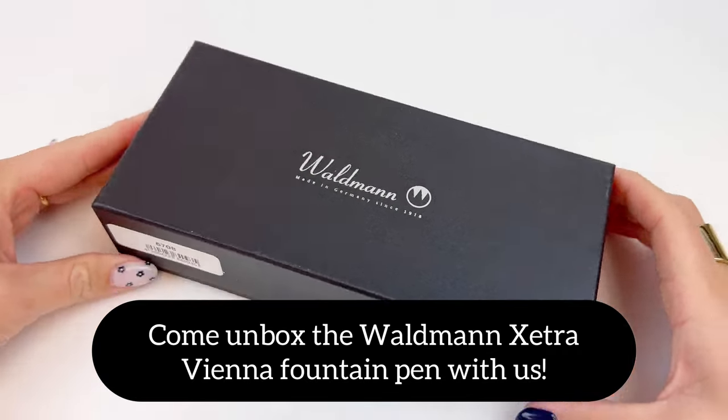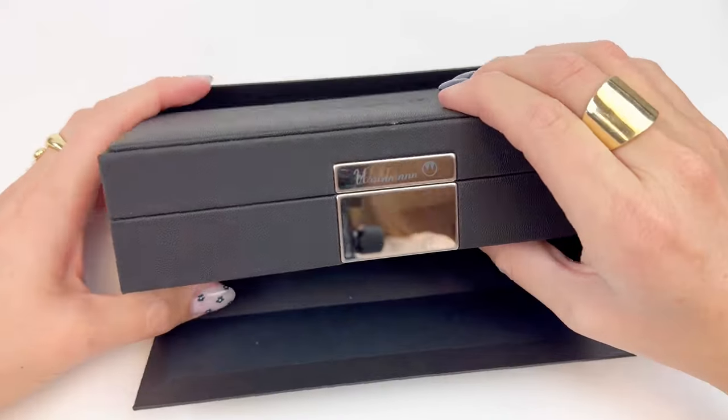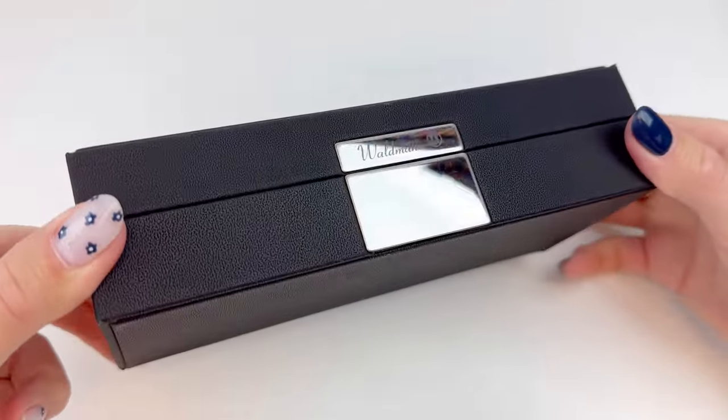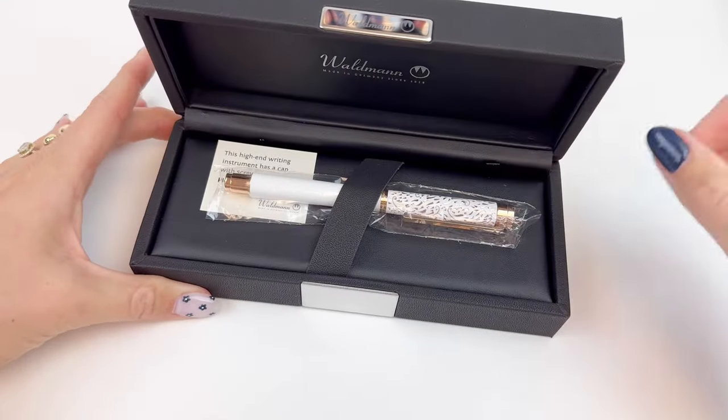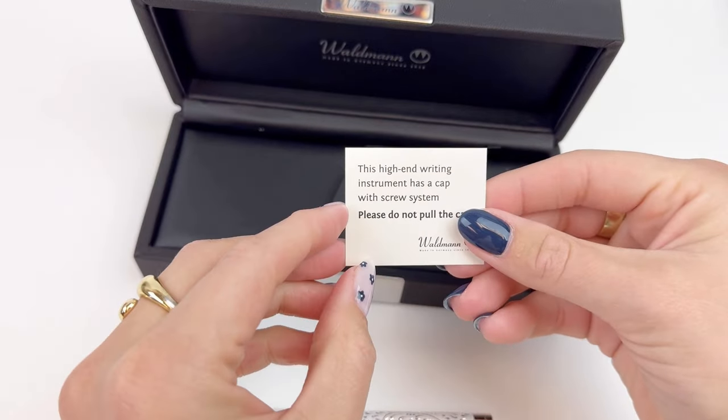Today we're unboxing the Waldman Zetra Vienna Fountain Pen. It comes in this wonderful black box, and then when you take it out of the box it's this matte black gift box, which is very pretty and keeps that pen nice and safe in there.